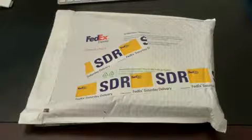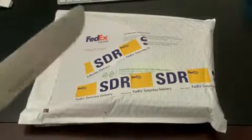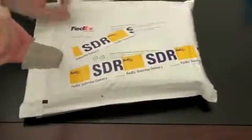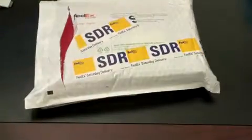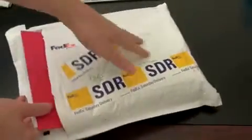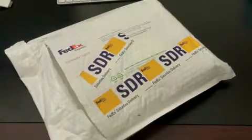So without further ado, let's go ahead and rip into the package. It just came from FedEx and of course we'll use the obligatory big old knife. I'd like to open this without slicing my finger off. So far so good. Let's see what we got in the pack. Looks like a pretty substantial press kit. We'll take a look at that a little later. This is actually one of the bigger press kits that I've seen.